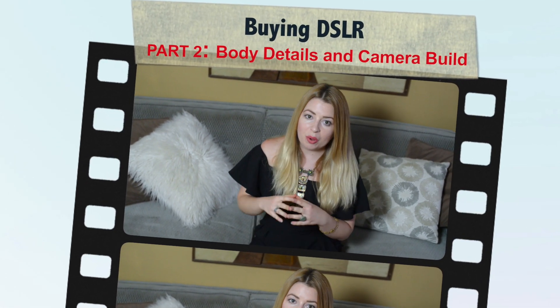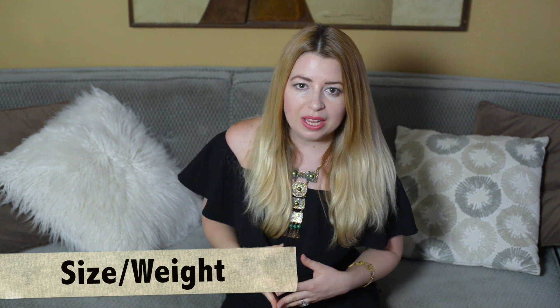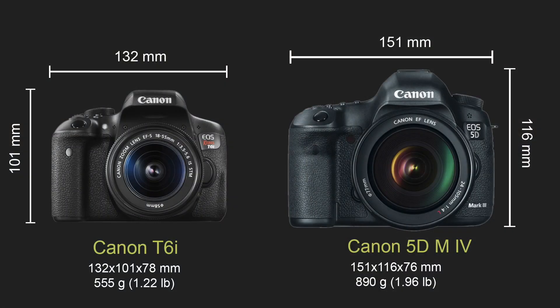Now let's talk about body details and build of the camera. Size and weight vary from camera to camera. Usually professional full-frame cameras are bigger and heavier than entry-level DSLRs.